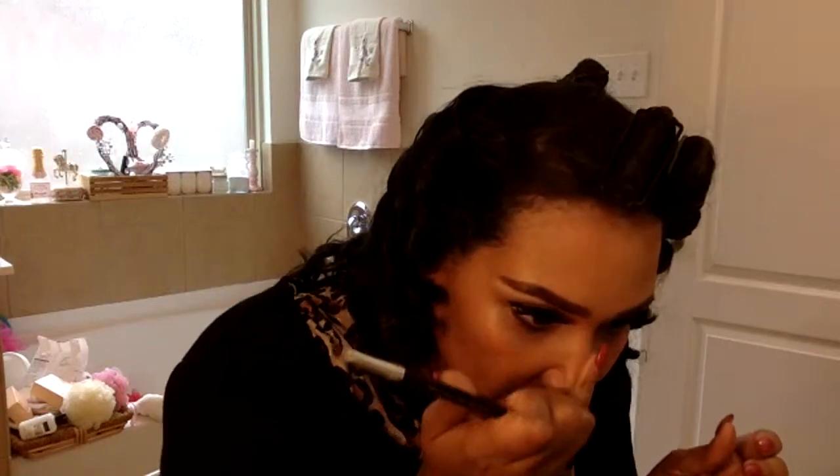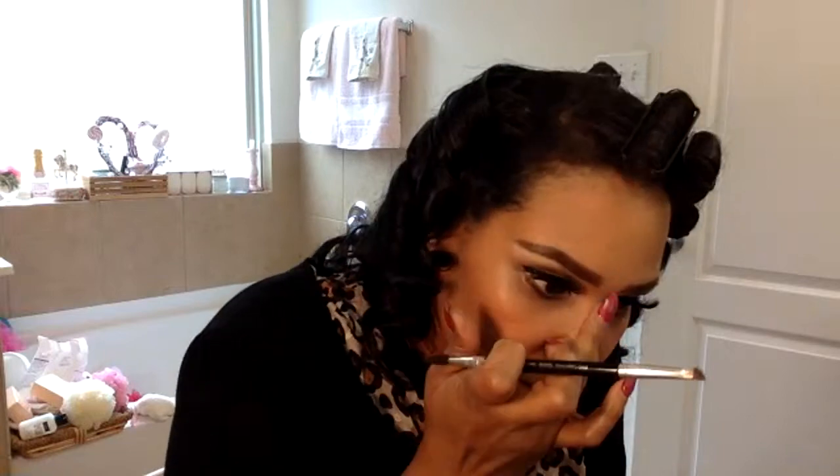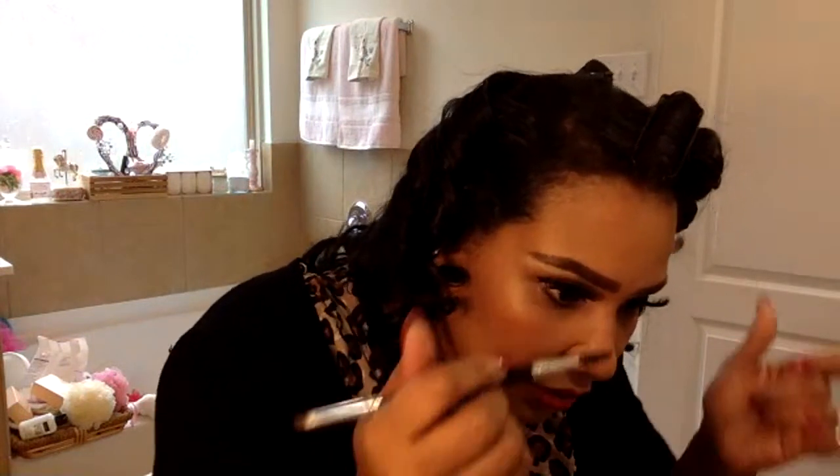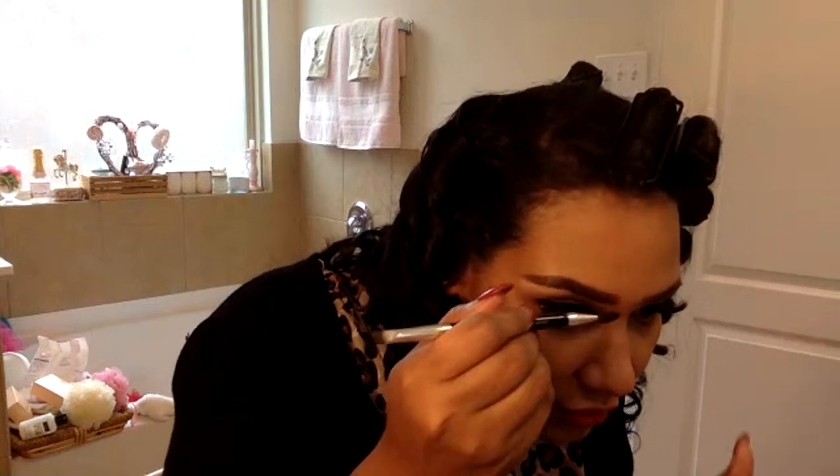Have y'all seen that eyebrow stamp where you just stamp it on? It looks so quick and easy, I know it's probably not going to work on me but I'd try it. Redoing this part of my eyebrow is my pet peeve — you have to get the angle exactly right or it looks off. No wonder people don't even try to get this angle anymore. I think I did the other eyebrow too big on top.